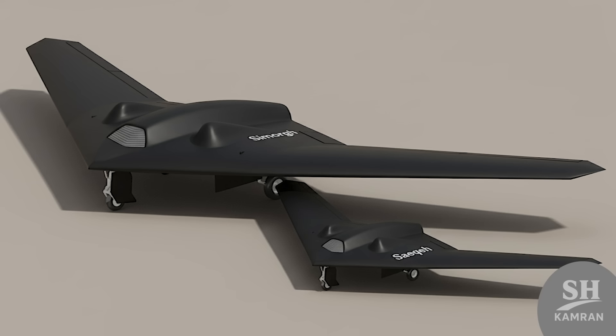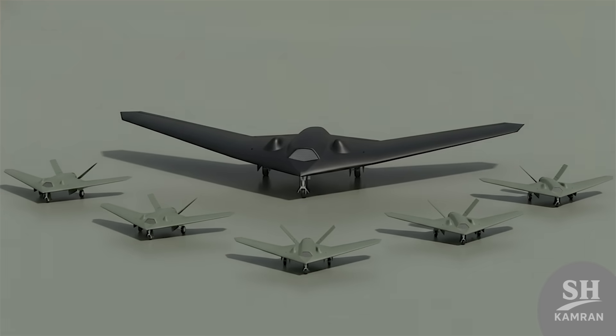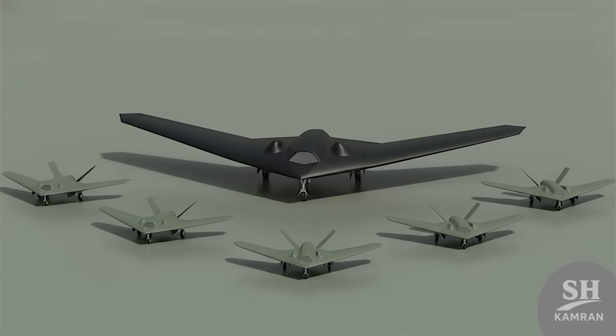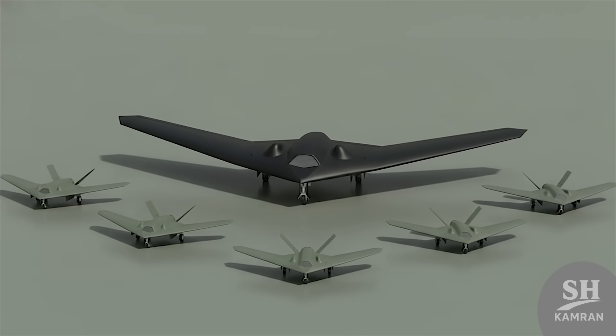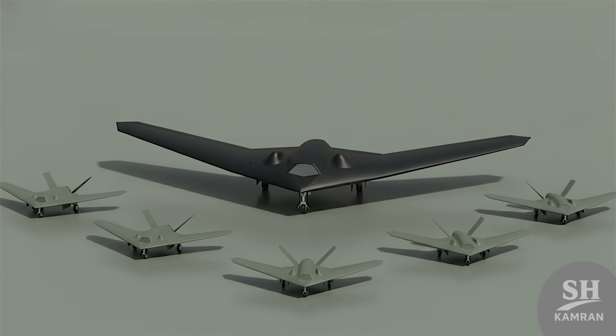Smaller variants called SAIKA were also developed. The idea was to keep the more expensive version limited and mass-produce cheaper models. The drone family added mission variety and operational flexibility.